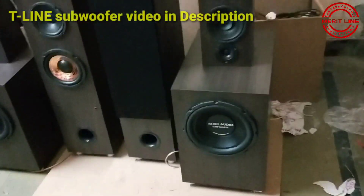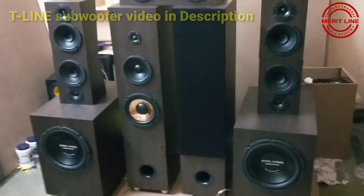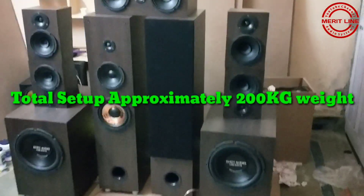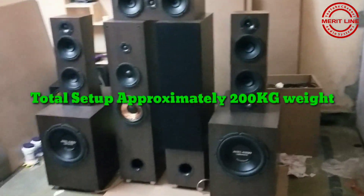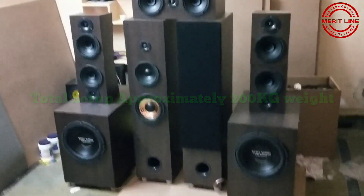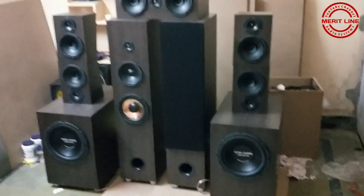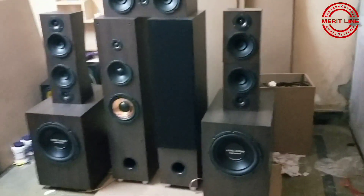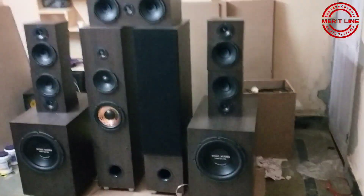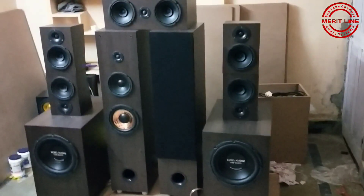The T9 subwoofer video will be mentioned in the channel — I will show you the link in the description below. Next, this total setup is nearly 200 kg weight. One tower is 3.5 feet in height and approximately 30 to 35 kg in weight. The total setup is 200 kg weight — it is a very heavy setup.